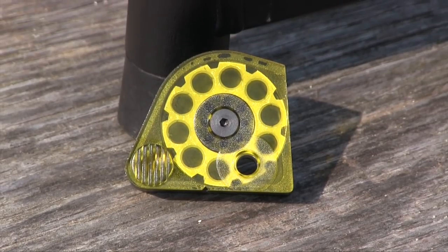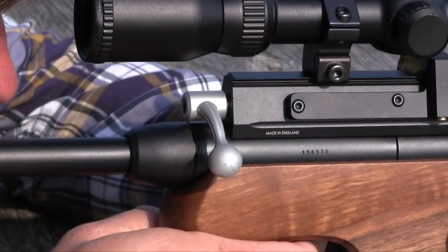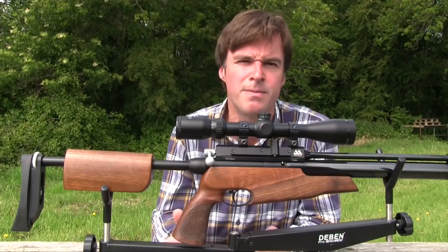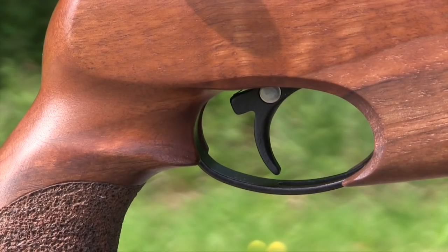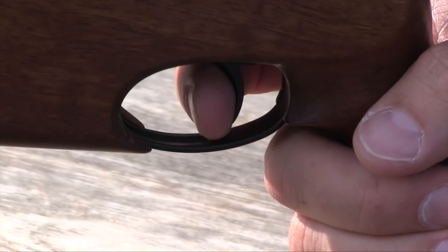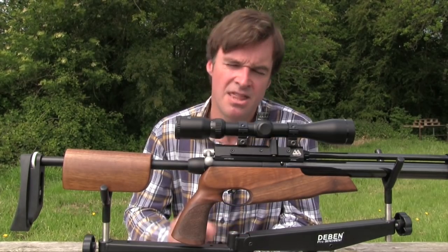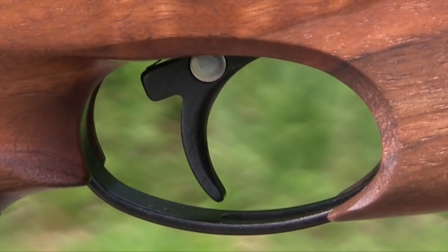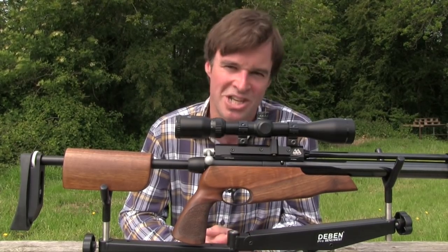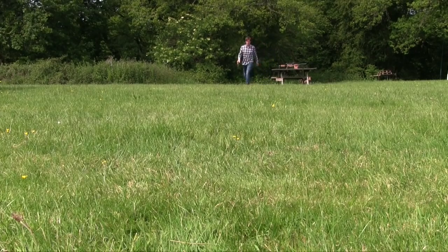The TDR features Air Arms' tried and tested 10-shot magazine. Operated by the bolt at the rear of the action, the magazine is easy to load and performed smoothly and flawlessly during our testing. It does stand proud of the action, but that's unlikely to cause problems unless you intend to use very low scope mounts. The two-stage adjustable trigger is excellent. Straight from the box, the weight and travel of the first stage was absolutely perfect, and the second stage was light, crisp and predictable without feeling dangerously light. There's a cross bolt safety catch located within the trigger blade. Most of you won't need reminding that I think safety catches should be situated away from the trigger, but that aside, this one does what it's supposed to. That's a quick spin through the main points of the S410 TDR — let's shoot some paper and see how accurate it is.